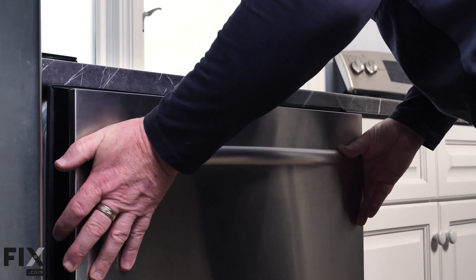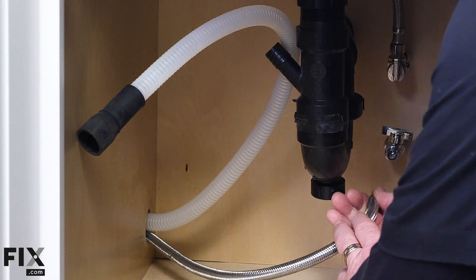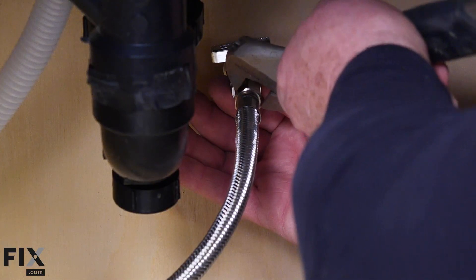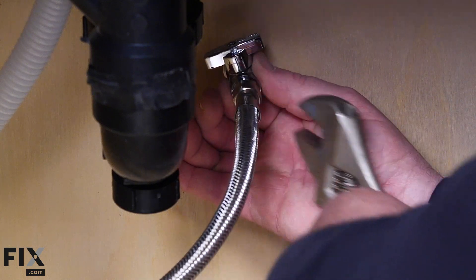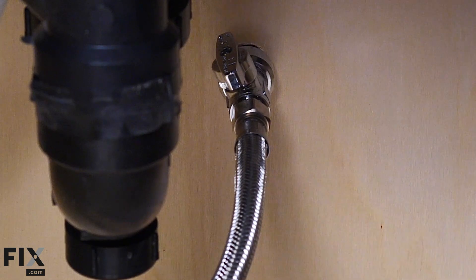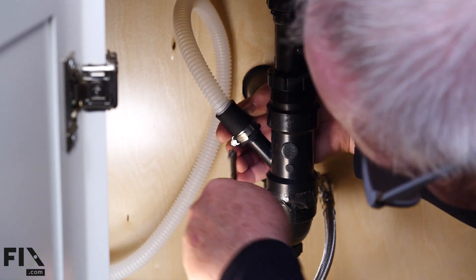With our hoses fished through the cabinet, we're going to slide the dishwasher into the opening while pulling the hoses through so nothing kinks. Now we'll connect our fill line by threading our braided hose onto the valve and tightening it up. We can turn on the valve and it'll pressurize the line. We just need to connect our drain hose, and your connections are complete — the best news is you're ready to do dishes.